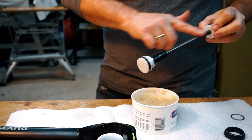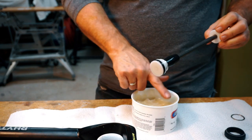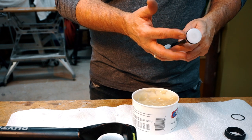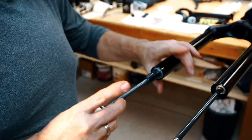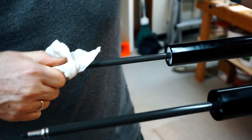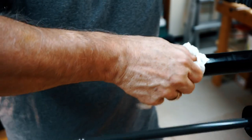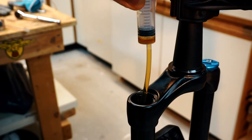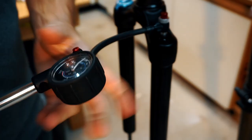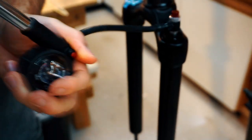Step 4. Reassemble the air spring. Use some silicone or equivalent to grease up the air spring piston. Apply a thin layer of grease to the seals and shaft. Reinsert the piston into the fork leg and put the retaining clip back in place. Pull on the shaft to make sure it is firmly in place and doesn't come loose. Add 3cc of 20 weight oil and replace the air spring top cap. Pump up the air spring to your normal pressure to help with reassembly.